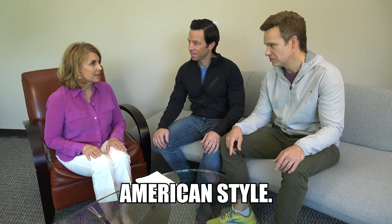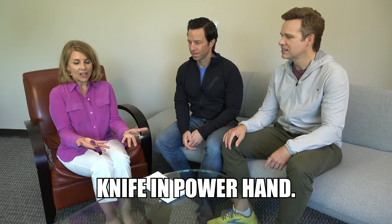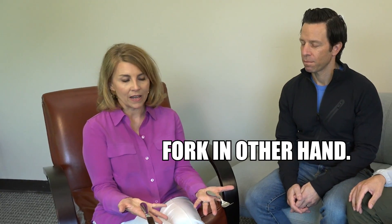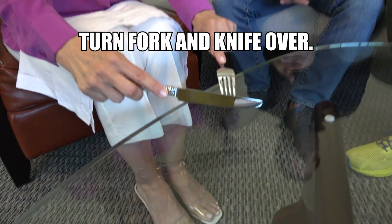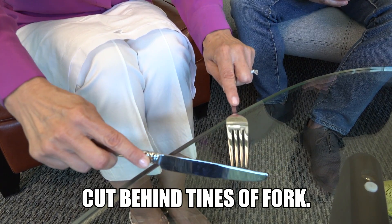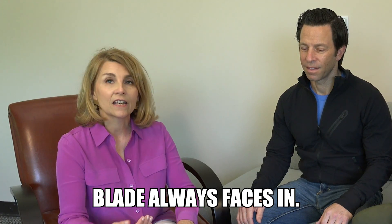I'm going to start with American style. Hold your palms open, balance the knife in your power hand and the fork in your other hand. In this case my power hand is my right hand, so you lightly grasp. You turn the fork and knife over. You make your cut behind the tines of the fork like this. Then the knife goes at the top of the plate, blade always faces in.